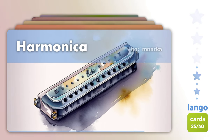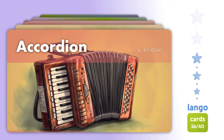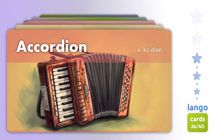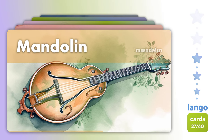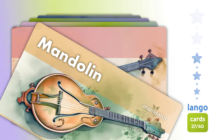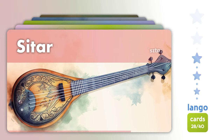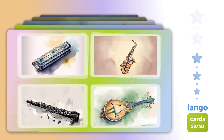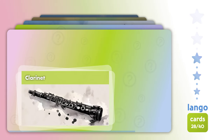Harmonica. Accordion. Mandolin. Sitar. Which one is? Flarinet.